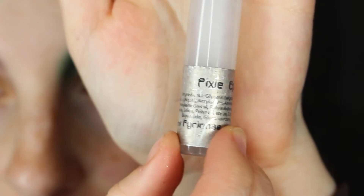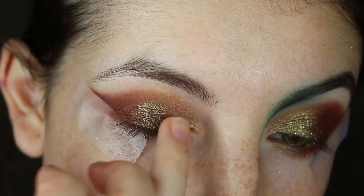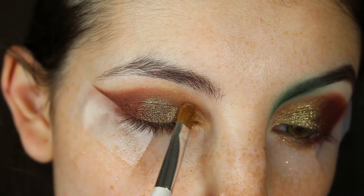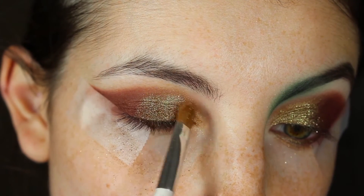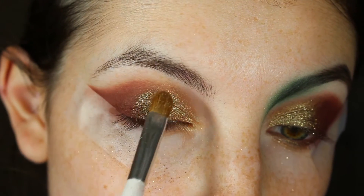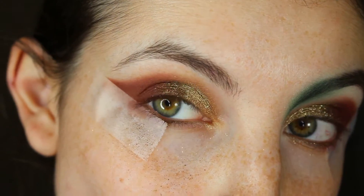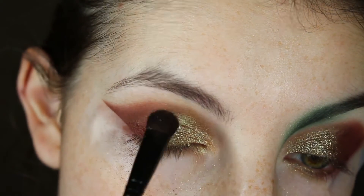Now I'm going in with Firinate Pixie Epoxy, patting that on the inner third of the lid, then patting Choose Wisely on top of that epoxy. I'll also blend the edges with our previous brush and Utopia pigment to make sure everything is nice and blended.